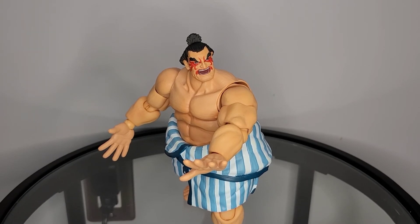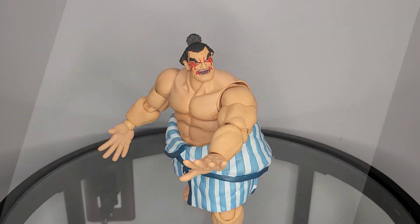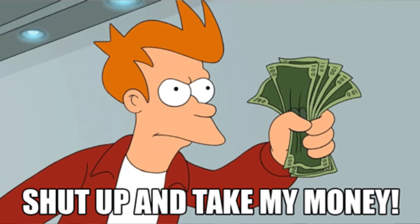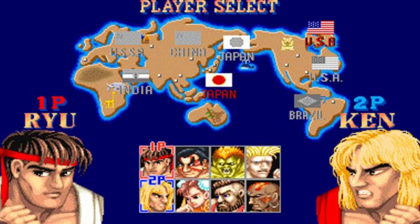That gives E-Honda an overall clip score of 46 out of 60. Is E-Honda a pass or a purchase? He is an absolute purchase. I wish Storm Collectibles would hurry up and just complete the Street Fighter 2 lineup. At this point, we're only missing Blanca, Vega, Barlog, and Dazlin.